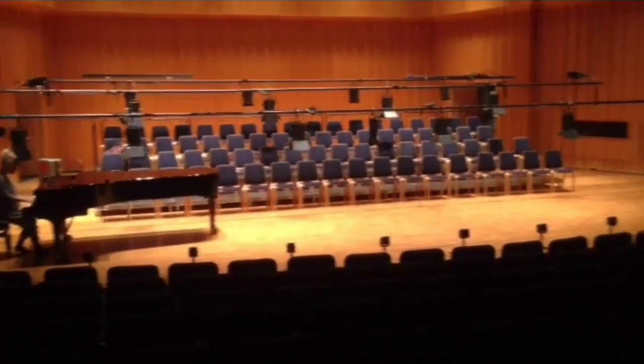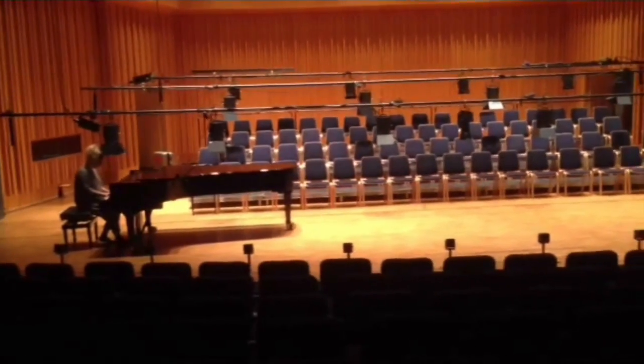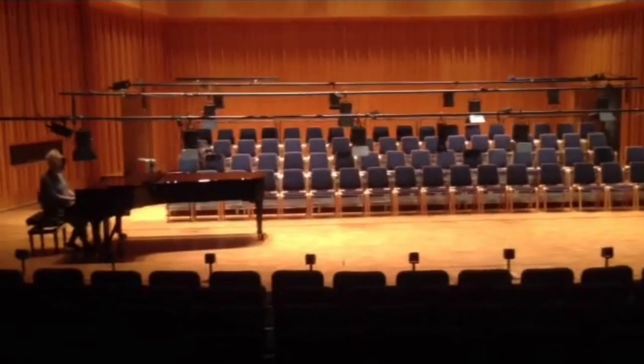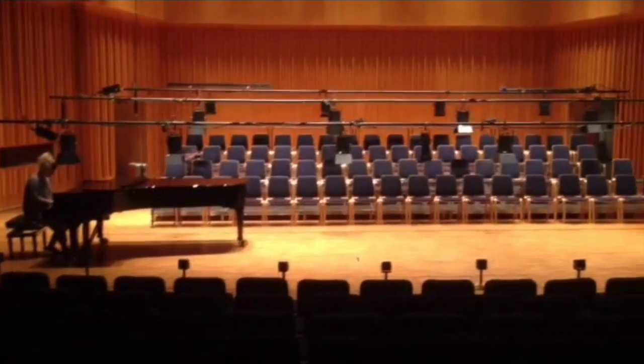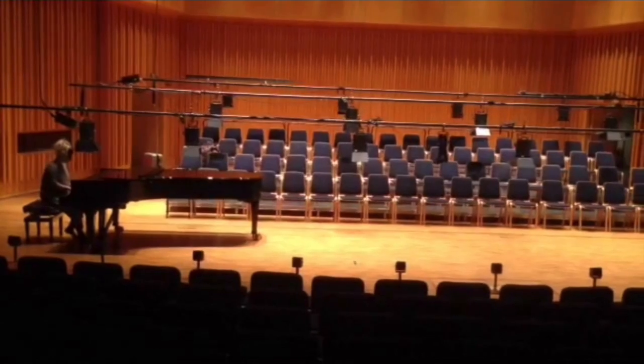First I made this arrangement in the studio and then Evelina started to practice the piece. We were actually on tour, so Evelina was practicing a lot before shows and on sound checks. This footage here is in a concert hall in Västerås in Sweden.